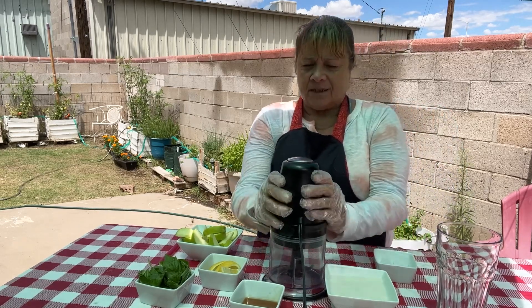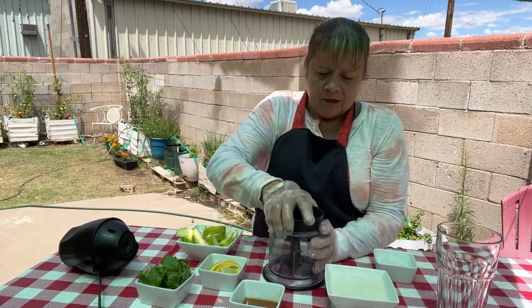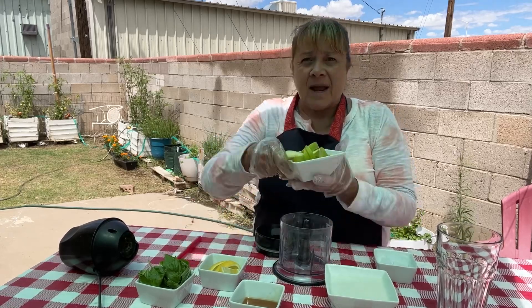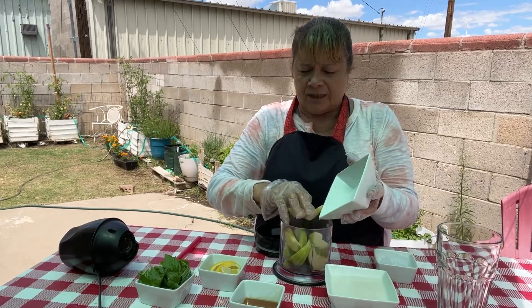So I'm gonna take my Ninja here and we're gonna add some apple. This is just one cut up apple — I'm gonna use green apple.